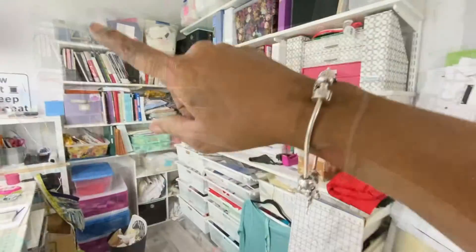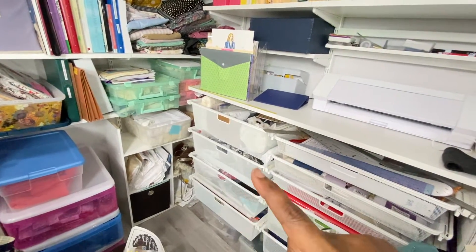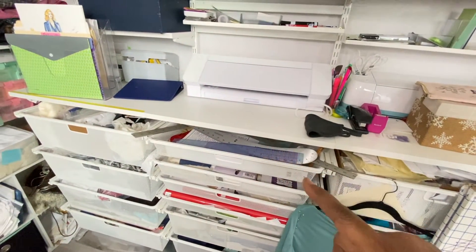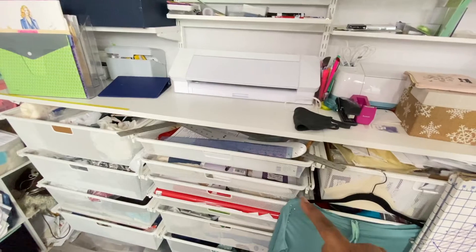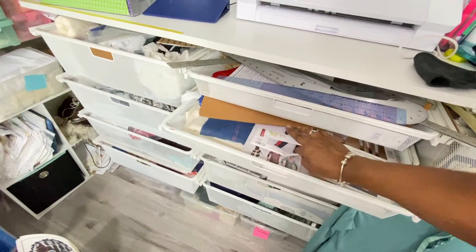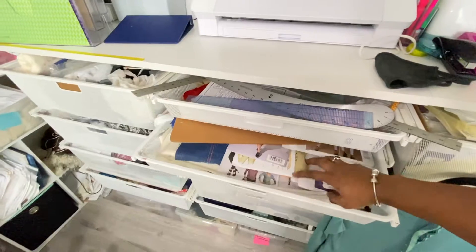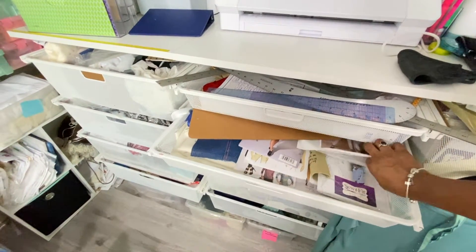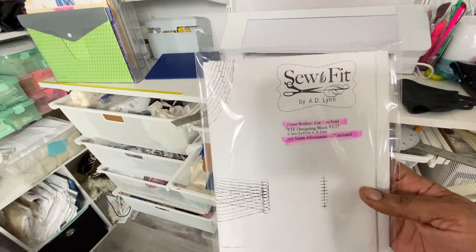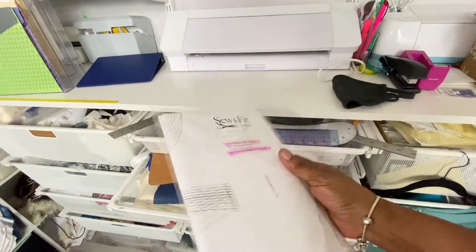This is all learning and stuff, but these drawers have interfacing, projects I've completed in these two drawers, and down here are projects I may start for somebody else. These are my big rulers and flat items that I need to grab all the time. This one here is patterns I'm considering. Here's one of my patterns — this needs to be someplace else because I'm going to make this again.